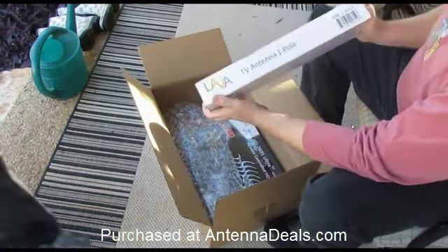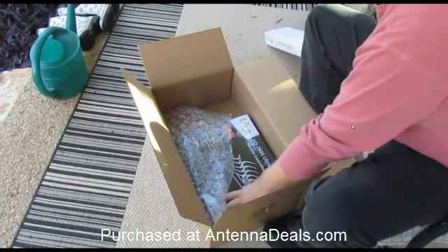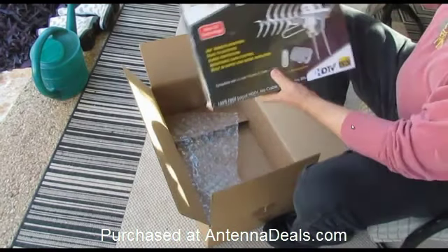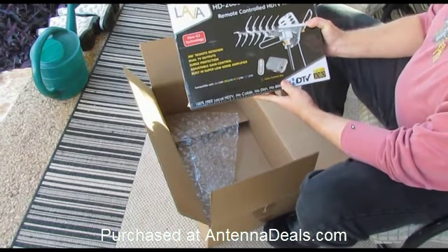For the antenna pole, as well as the 26005 Ultra.